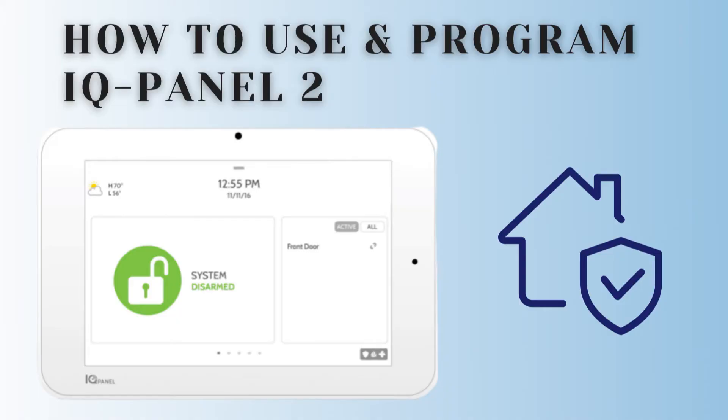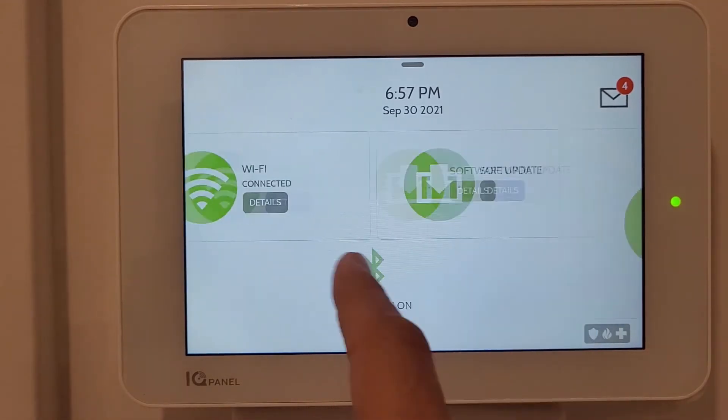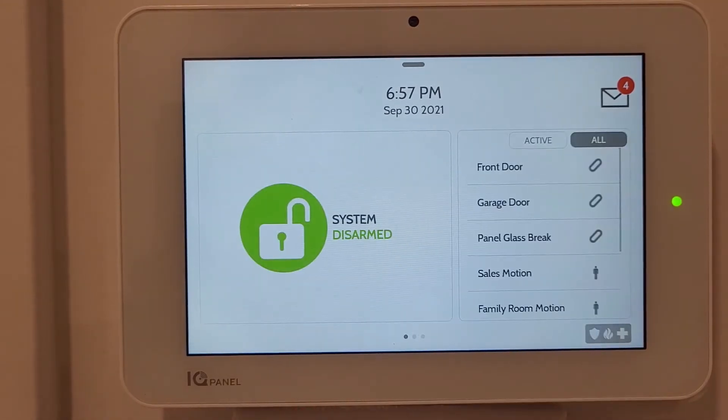Hello, welcome to the channel. In this video we are going to talk about the IQ Panel - the normal use and the settings. First we'll talk about the three slide screens that are available on the display.